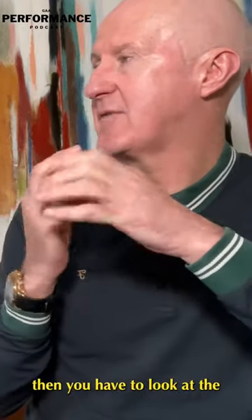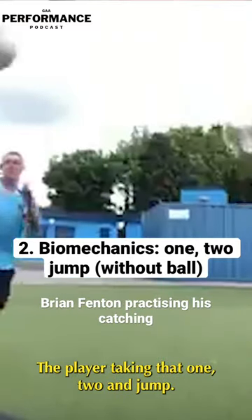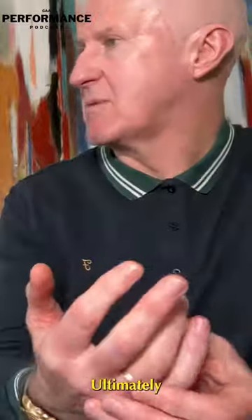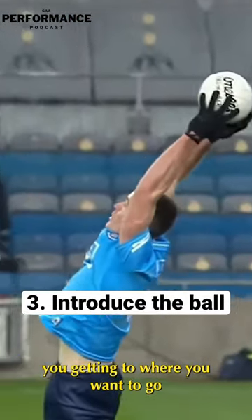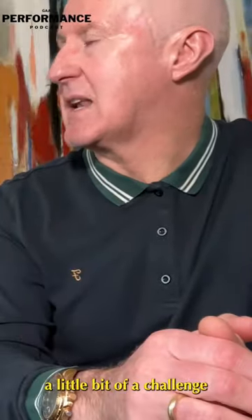Then you have to look at the mechanics of how he actually runs and jumps — the player taking that one-two and jump. Ultimately, you getting to where you want to go at its highest point is about you and nobody else.